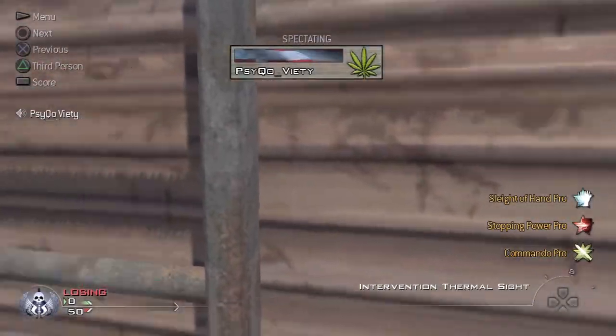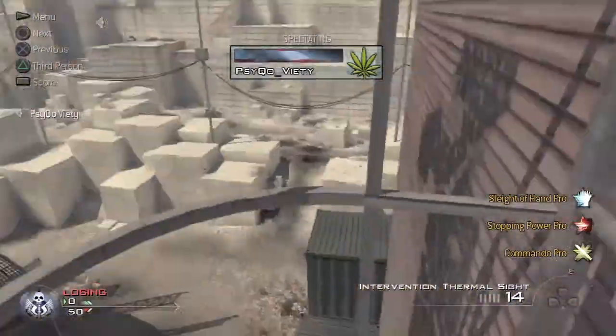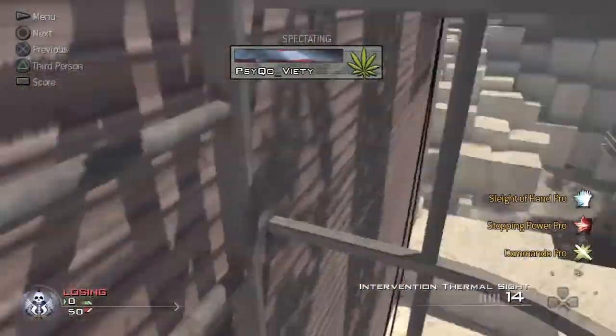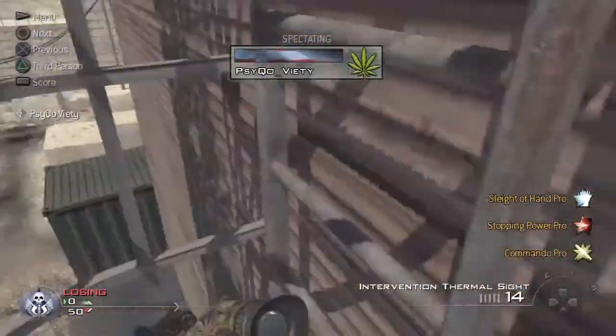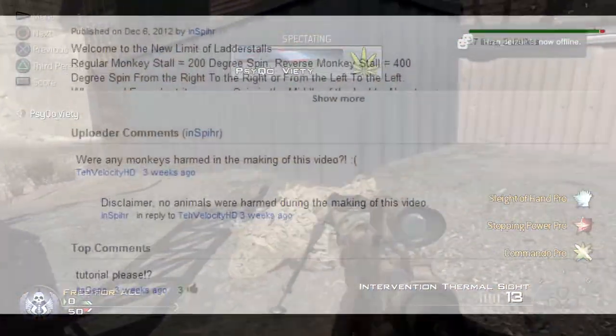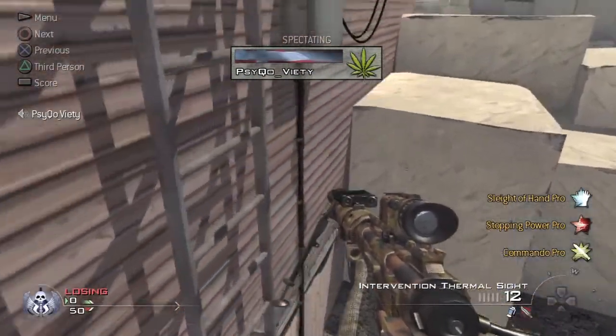Hey guys, what's up? It's VD. I decided to make a reverse monkey stall tutorial because there was a comment on my old video like three weeks ago and it had three likes on it, asking for a tutorial on it, and that's definitely way more than I need to be motivated to make one. Alright, here we go.